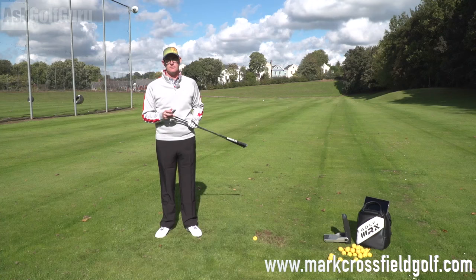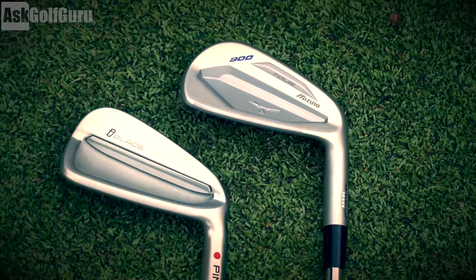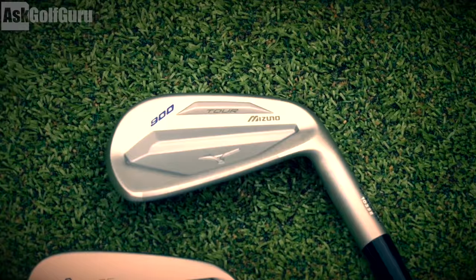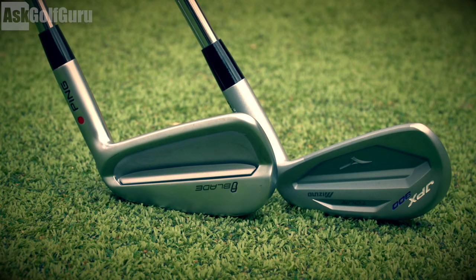So we've got two better player clubs here, Ping iBlade against Mizuno JPX 900 Tour. Both of these clubs come in this kind of whitish satin finish. Very similar on the offset — if anything the Mizuno Tour has a fraction less. Top lines on both very similar. Slightly more rounded toe on the JPX Tour compared to the Ping, which is a little bit more sticky outy.